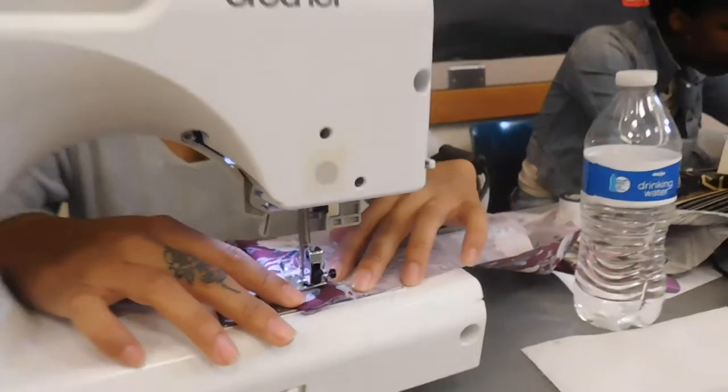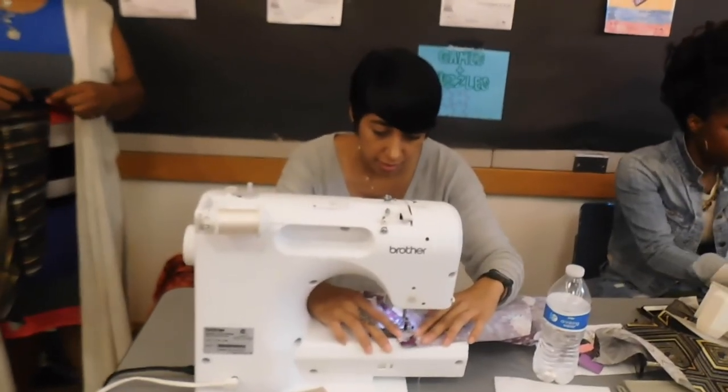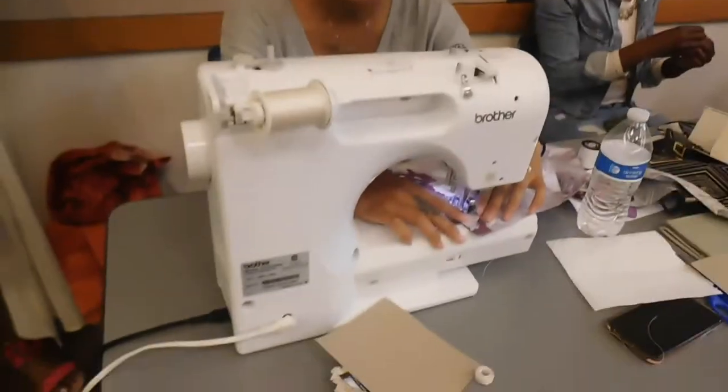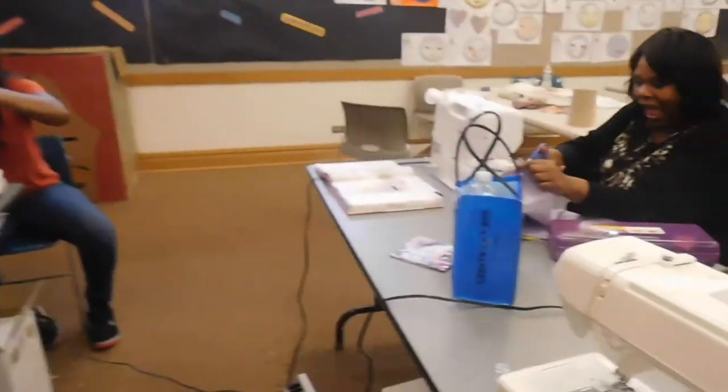There you go, there you go girl! What stitch is this? Oh, this is like for quilting — look at that! Brothers, think about them brothers.